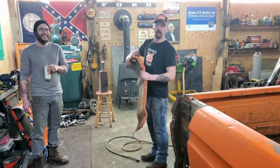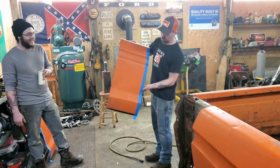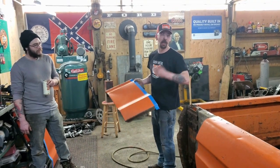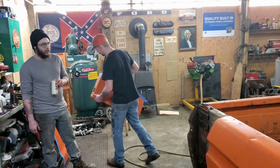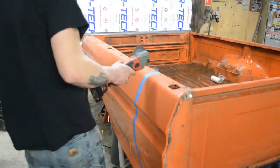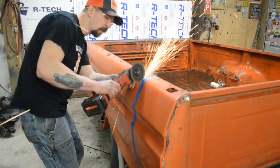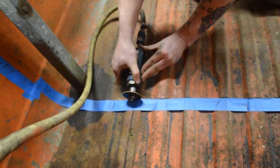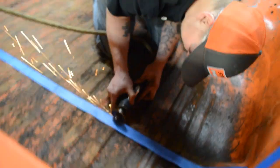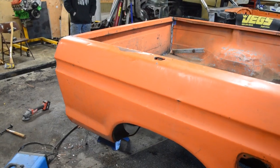We sell a kit now, we got a kit. If there's anybody out there, we're selling long bed kits. So if you have a short bed and want to make a long bed, we can definitely hook it up. It's gone.